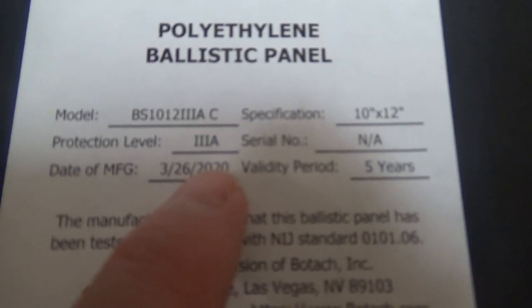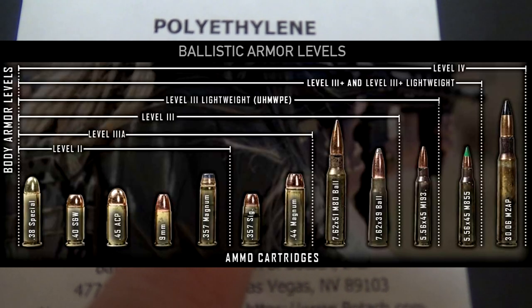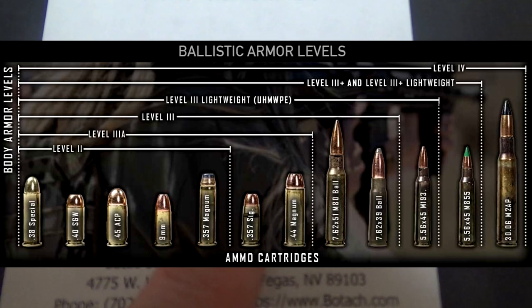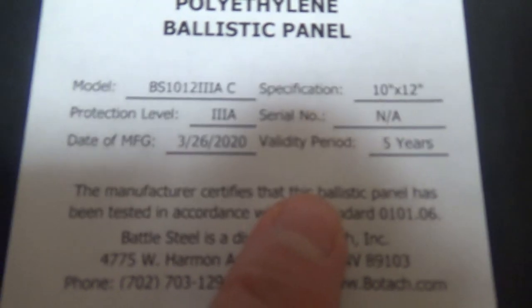Now if you're not familiar with the ratings — I may flash them up on the screen — basically level 3A is going to get you up to 44 Magnum. In Mr. Guns and Gears' testing, he actually went up to 500 Magnum, and he also tried 556, which did fail, but that's expected.